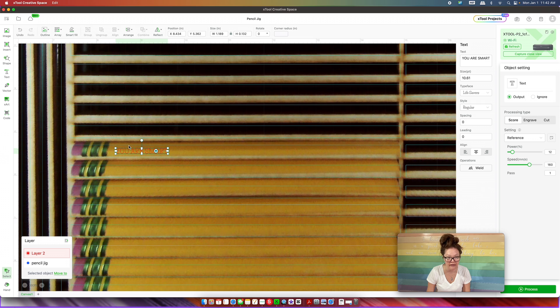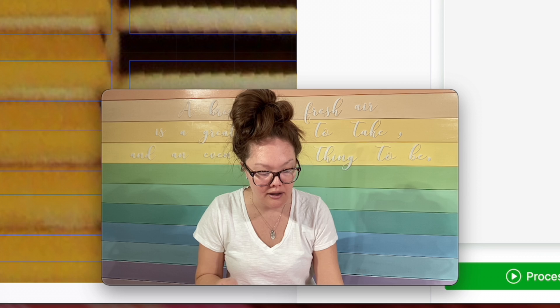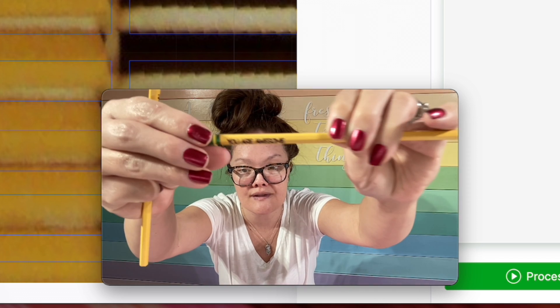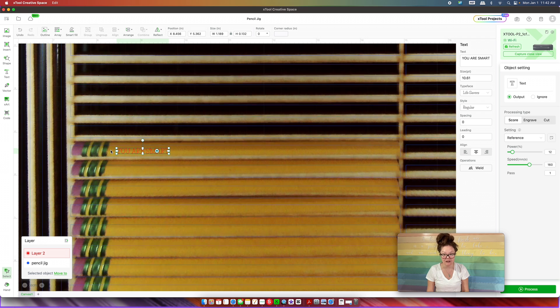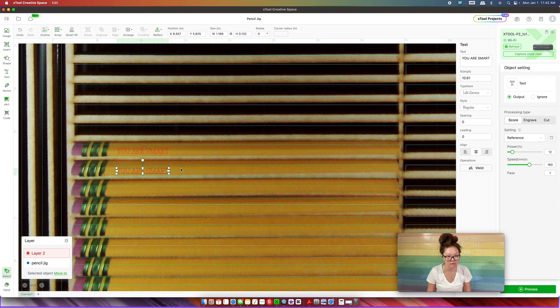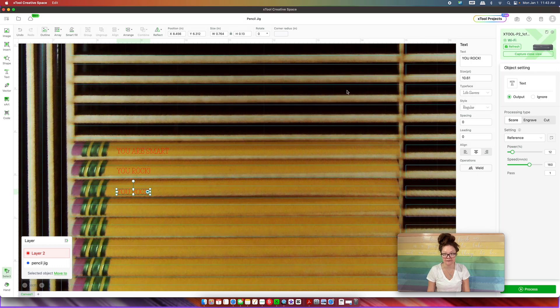I make the text small and drag it into the rectangle, then zoom in. We want the text centered in the middle of our jig rectangle. At this point you can keep this as a score or do an engrave — I'm going to keep it as a score because it's a lot faster. The difference between score and engrave is the look: the original pencils I did used engrave and it was very deep, but it took a long time. I copy and paste the text to fill each pencil slot, changing the wording if desired.